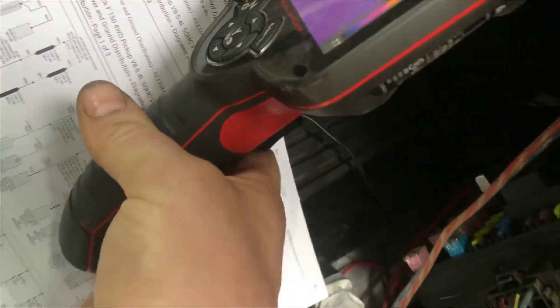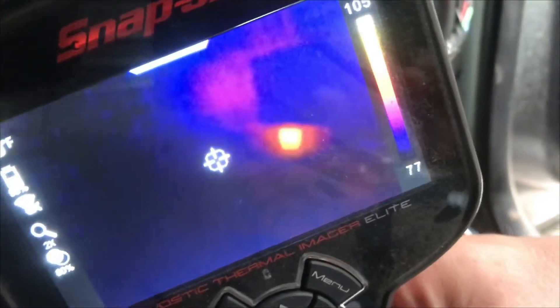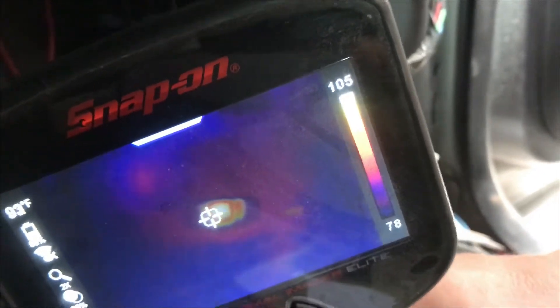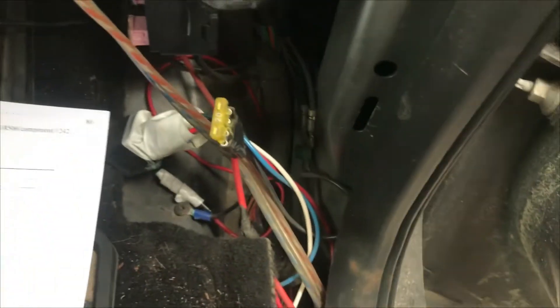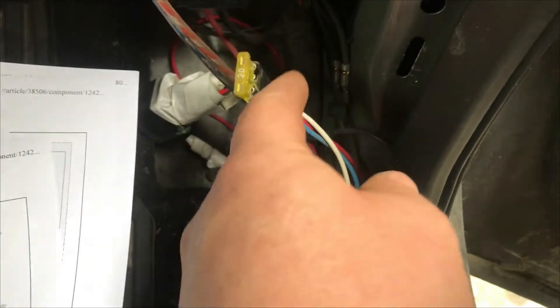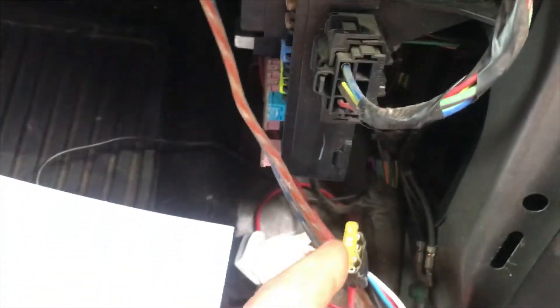Moving over here we can see other areas that have heat. This fuse right here — this aftermarket fuse that's tied in — is going to be pulling power off something in there. The spot on here that's hot might be because that fuse is feeding something downstream. As a quick test we'll pull that out and see if there's any other current.